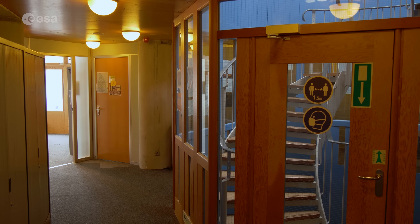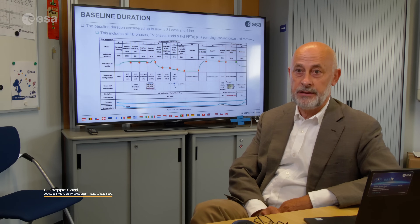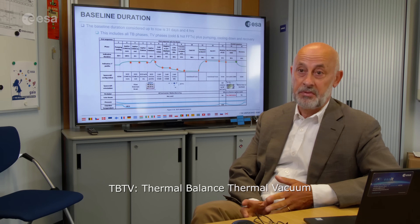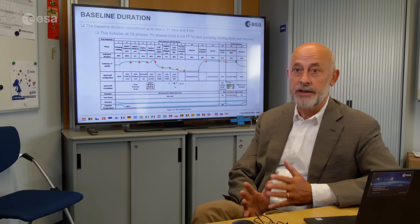We have started our first test in the environmental test campaign, which is the thermal balance and thermal vacuum test, and the program is going as planned.